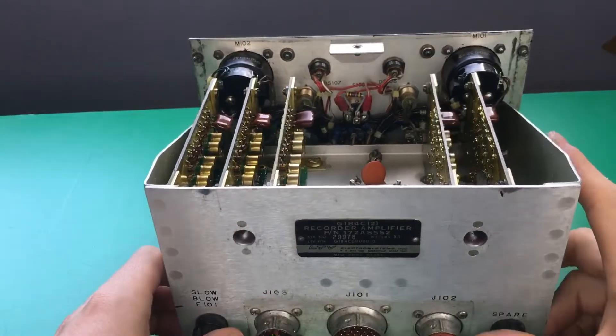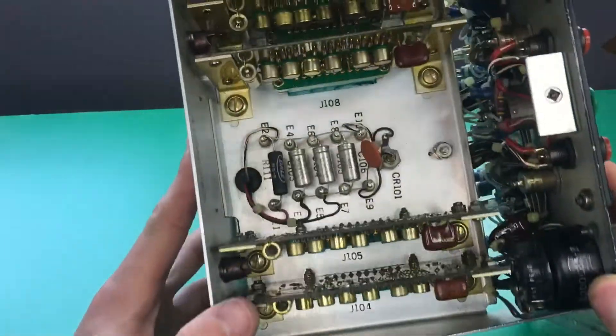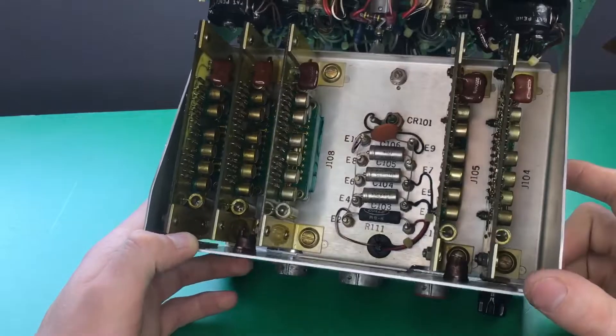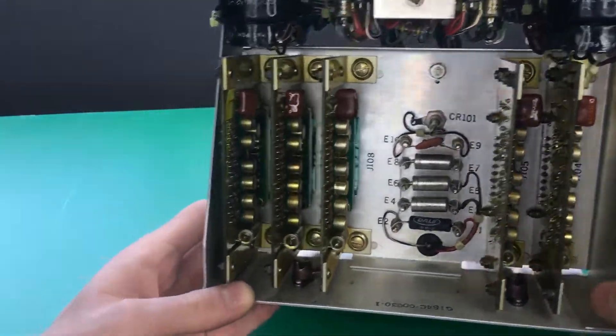Alright, so here's what we got on the inside. You can see we have five circuit board cards, and all of them appear to be exactly the same.